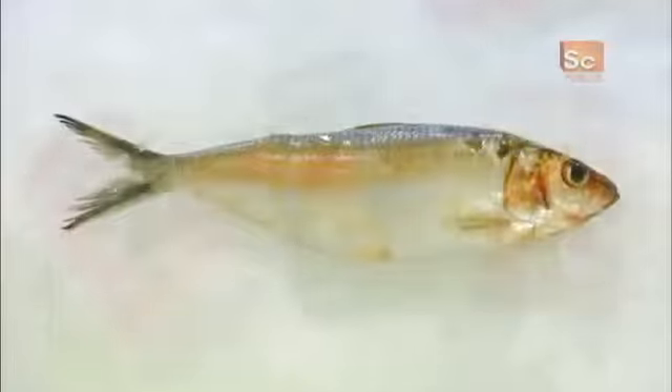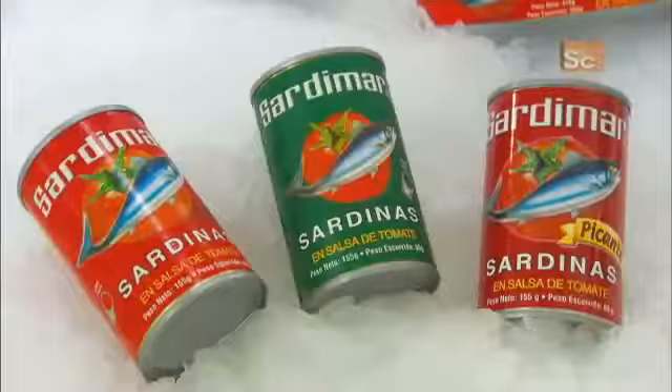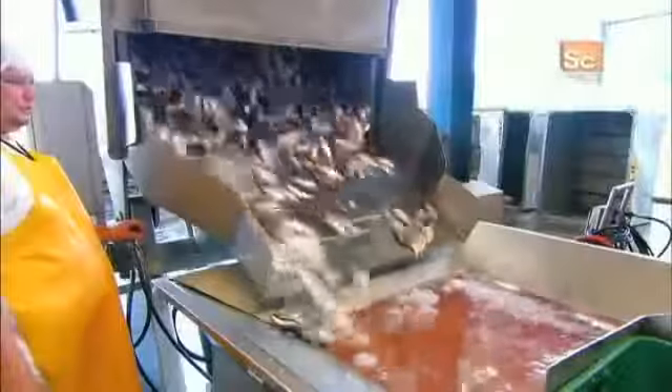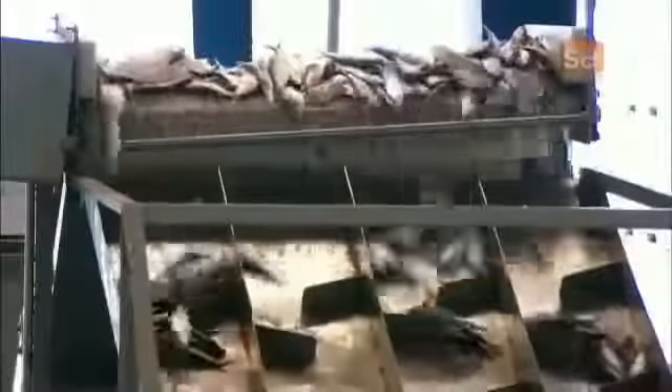Sardines from the Pacific coastal waters off of Costa Rica are freshly packaged in a variety of tasty flavors. It starts when sardines are put into a vat of icy water to keep them fresh, and the fresh sardines then go through further processing.